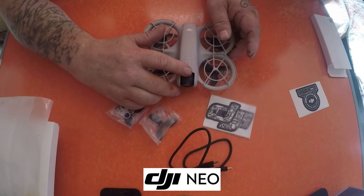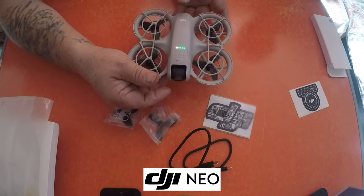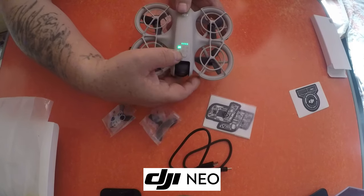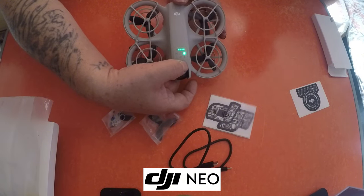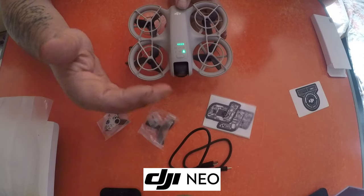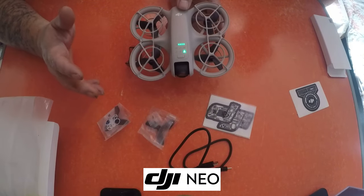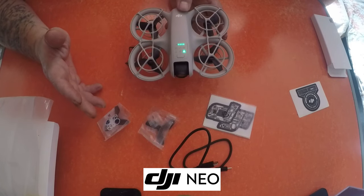These are the functions and flight modes on the drone itself — it's just a little sequence you press. So all you do is press: Droney, Circle, Rocket, Spotlight, Direction Track. You actually don't need the remote or your phone to control this, which is absolutely brilliant. So we're going to take it out and do a little flight test and see how it is.